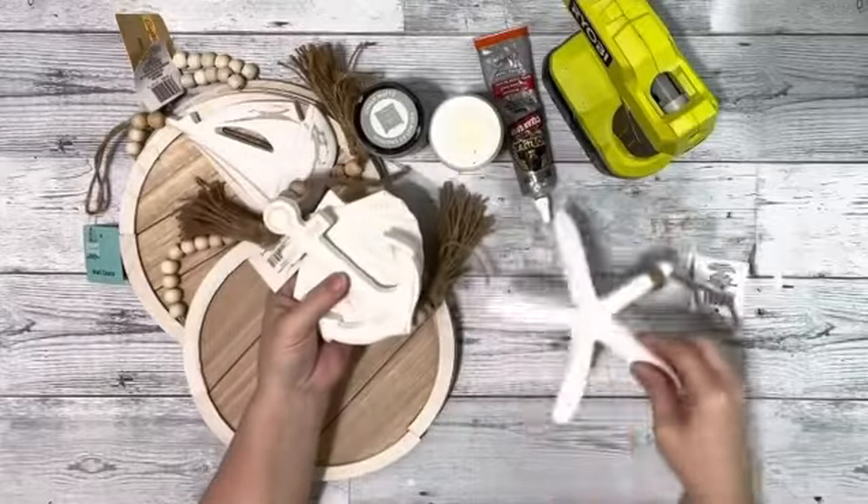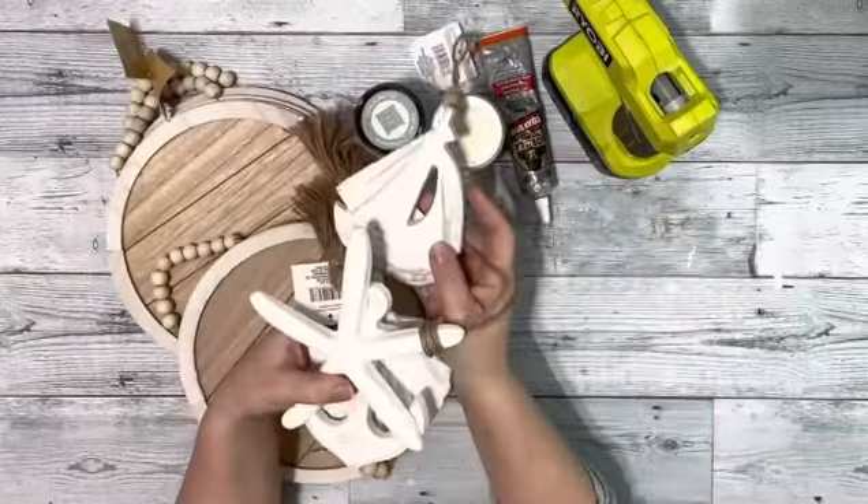Hey everybody, it's Beth. Today I'll be using these nautical pieces and round hangers from Dollar Tree.